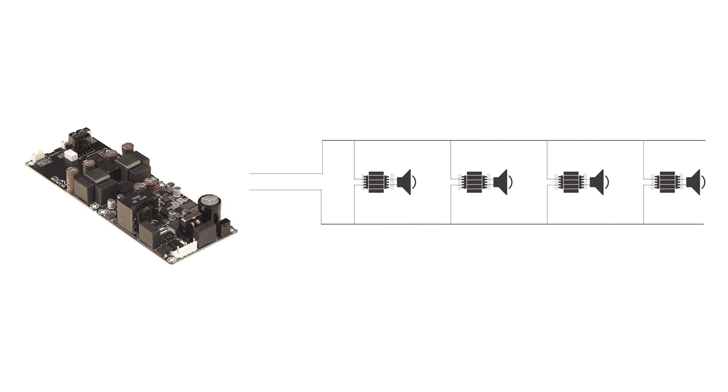Additionally, constant voltage speakers can be connected in parallel to the same constant voltage amplifier, suitable for environments requiring extensive sound coverage while reducing installation and maintenance complexity.